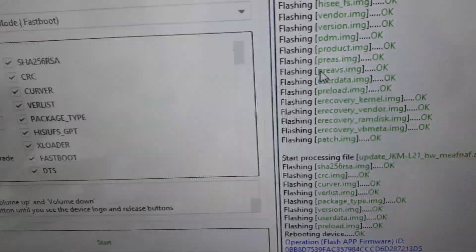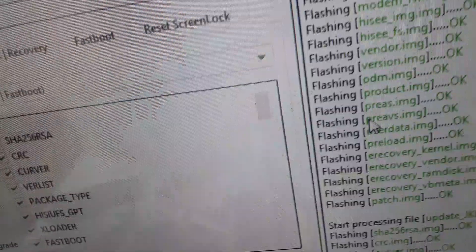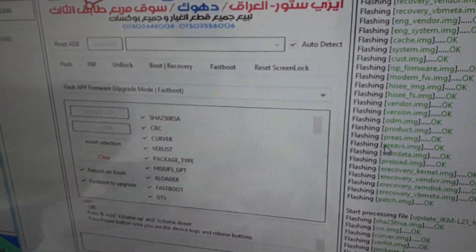The files will be attached in the description. By the EFT dongle. Thank you for watching, goodbye.